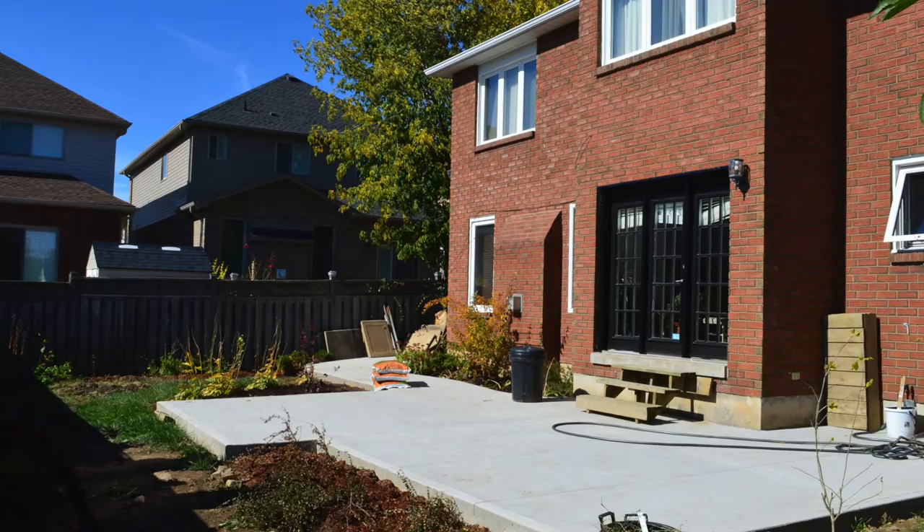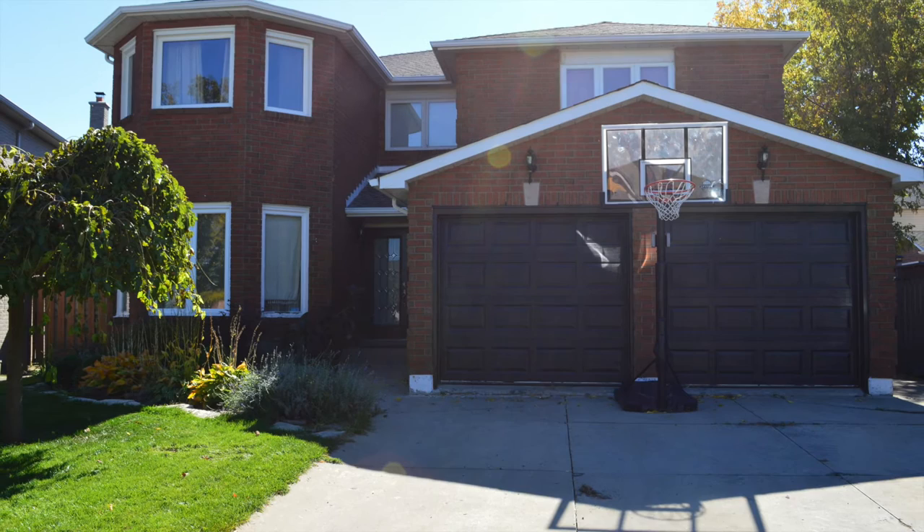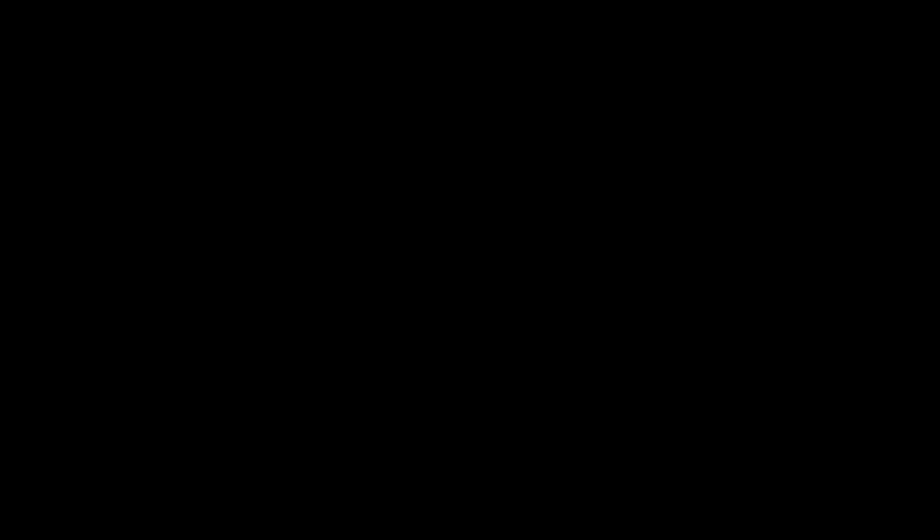I am looking forward to the spring where we can begin the final transition of the backyard and the front yard. Bye for now!